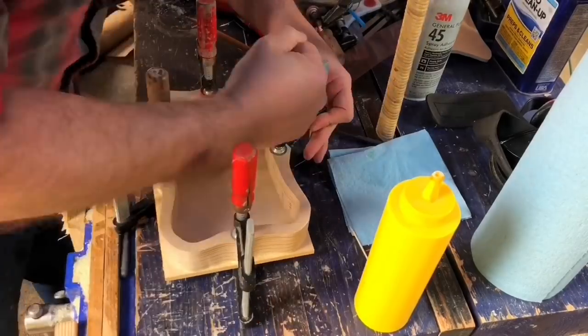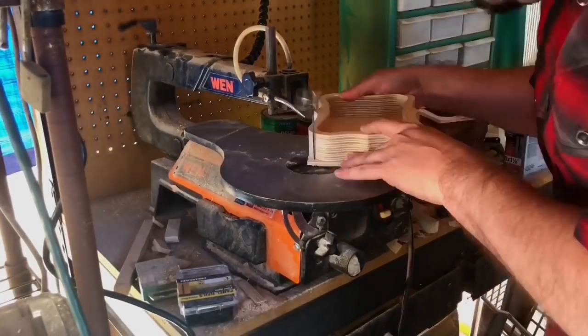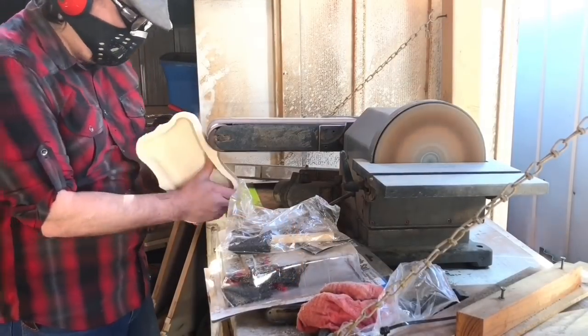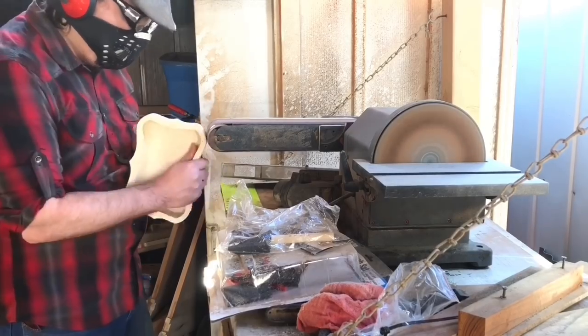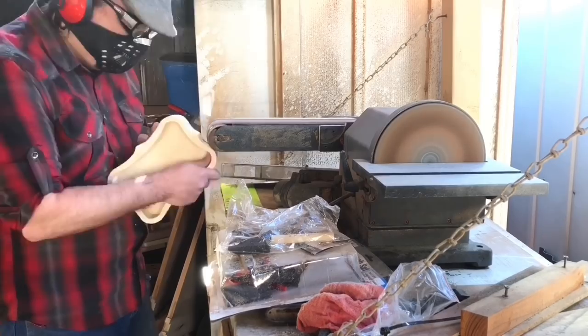Then it was time to glue the body of the box to the bottom of the box. After letting it dry I cut off the excess with the scroll saw, and this time I flushed it up on the belt sander. Since it was only one quarter-inch layer, the belt sander could handle it just fine.